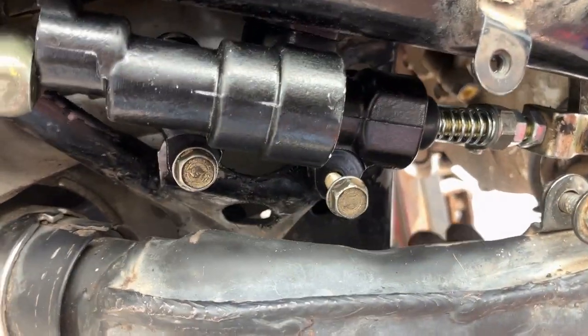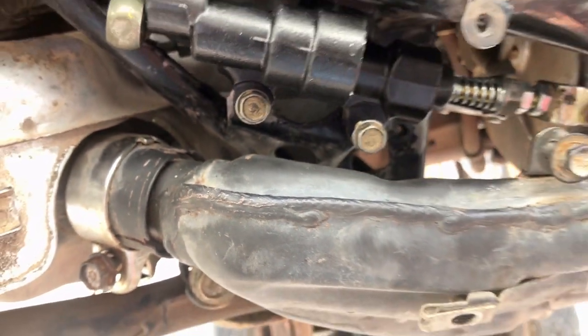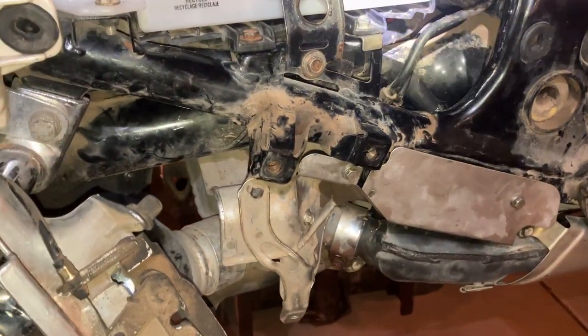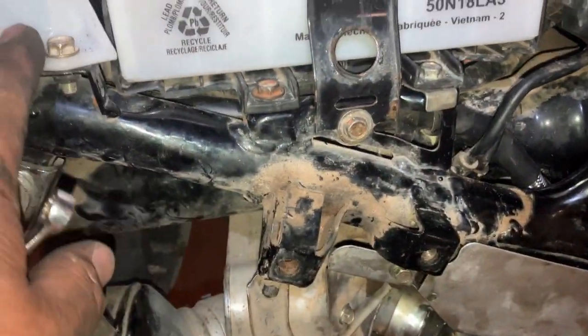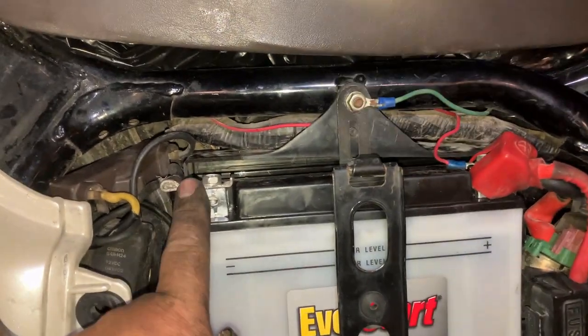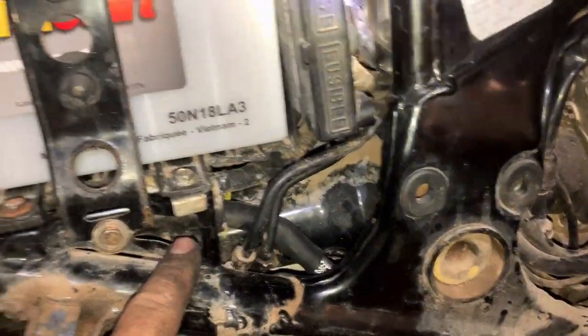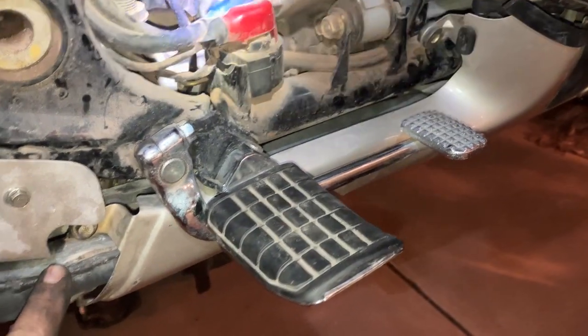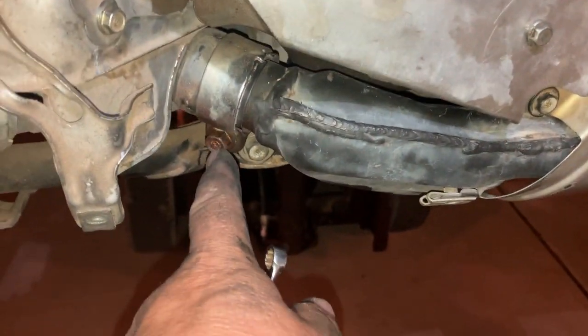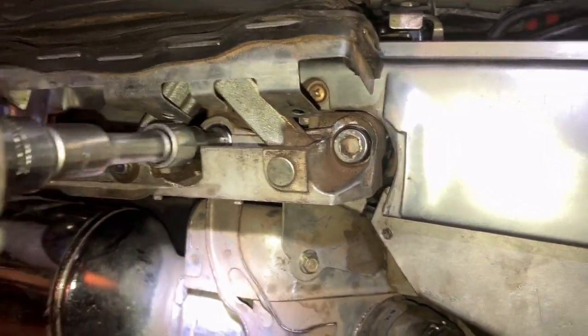The brake light switch looks a little bigger on this unit than on the original. So we finished putting this together. We got our master cylinder hose back on with the reservoir here. We put the battery back in — negative connected, positive connected with our little wires — and our battery strap. We connected the exhaust back up and tightened the clamp on the back. Then we put the bottom cover back on and installed it with those two screws.